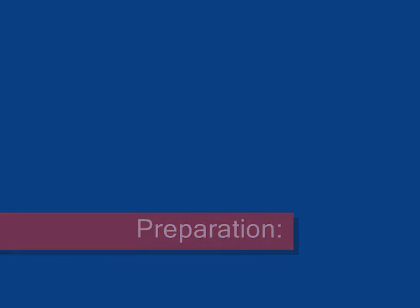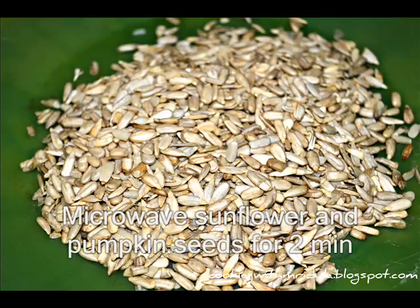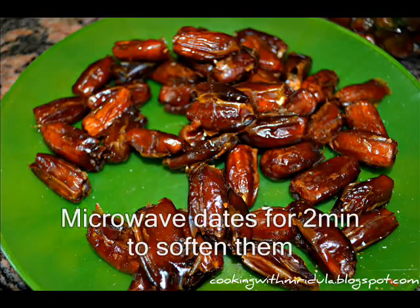I will show you how to do it. First, I will put the nuts in a microwave-friendly plate — 2 minutes microwave. Then pumpkin seeds and sunflower seeds — 2 minutes microwave. Then pitted dates — 2 minutes microwave.